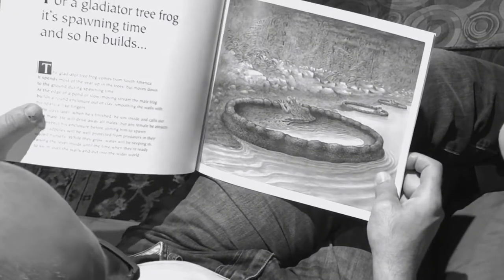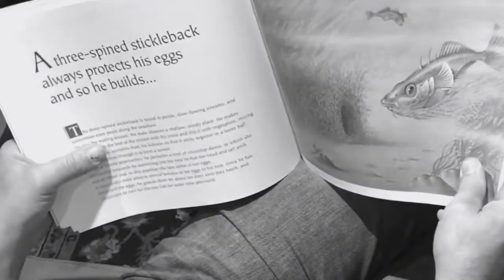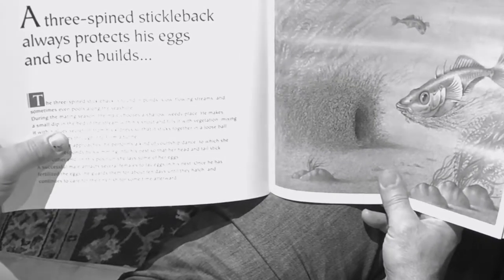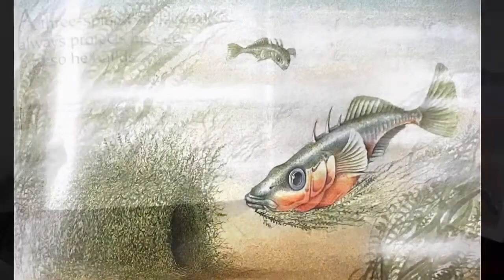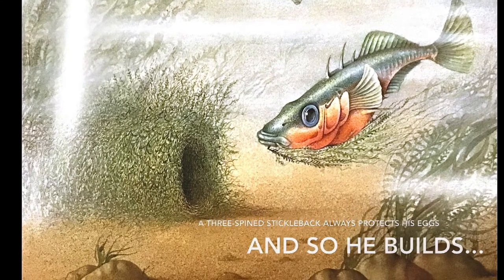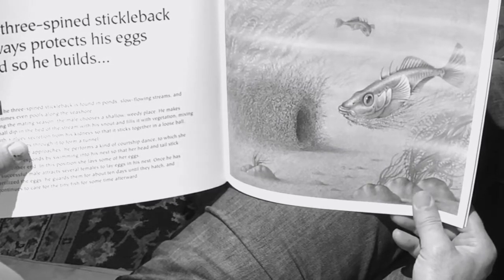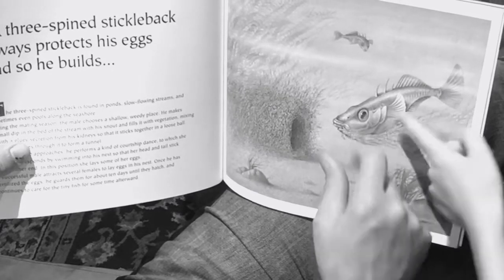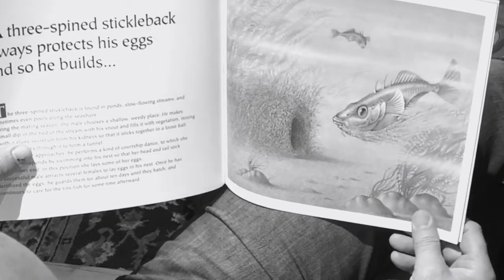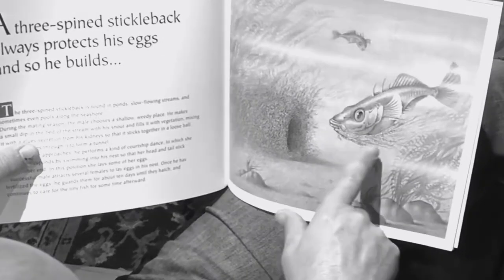Check this guy out — this is a three-spined stickleback. A three-spined stickleback always protects his eggs, and so he builds. Why do you think it's called a three-spined stickleback? Look at the illustration — because there's three spines. And it has stuff on it that makes it look like he's going to tickle someone.